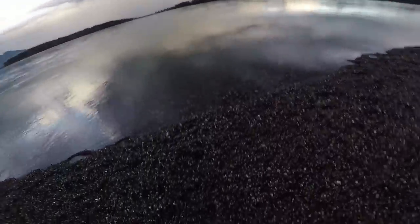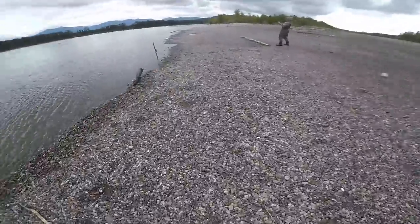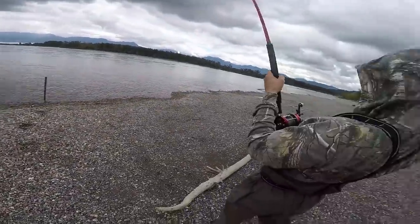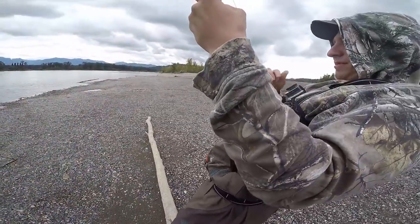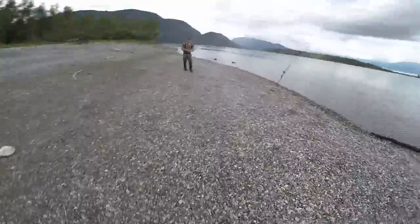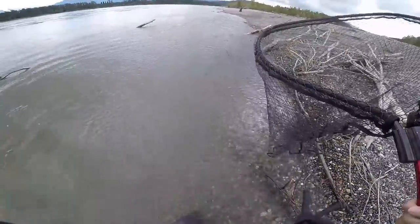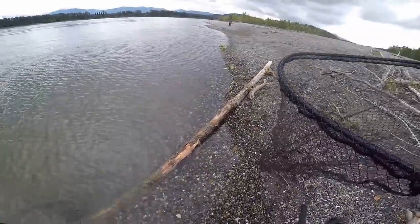Cody's hooked up! Dude, that's big. It's taking line — it's literally peeling. Big spring! Oh baby! Grab the net? Not yet. I got the net! He lose it? It's in a snag. We have to go out there and get it. No, it's in a snag.